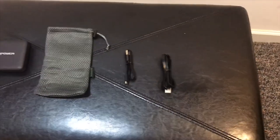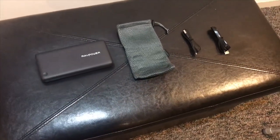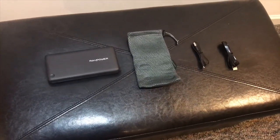It has three USB ports, a port for charging it, and comes with a pouch and two cords to charge it — one short one and one long one.